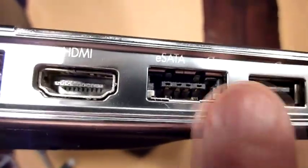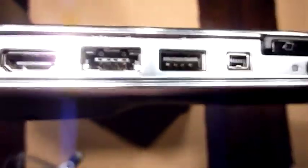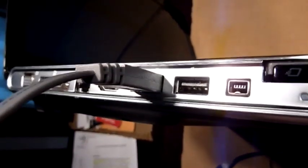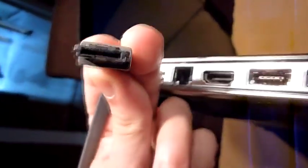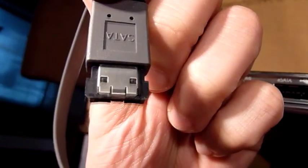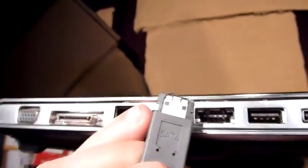You can see there is also a USB sign right here. You can connect an eSATA cable — no problem. The eSATA cable looks something like that; it's not the standard SATA hard drive cable, it's a little bit different.